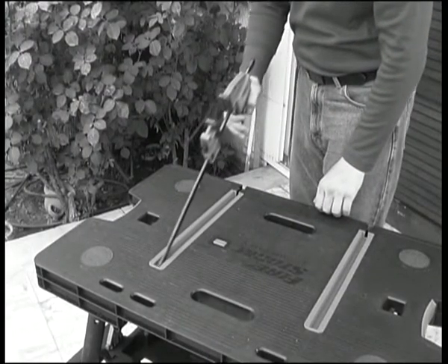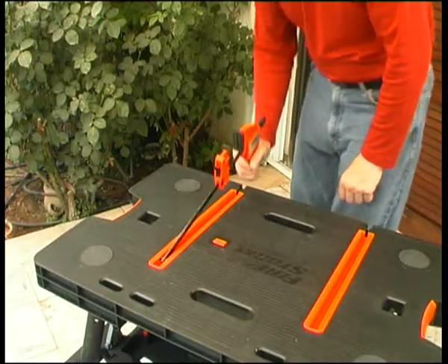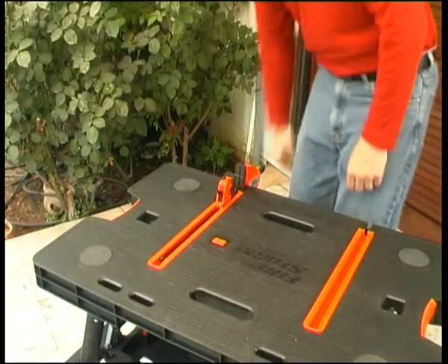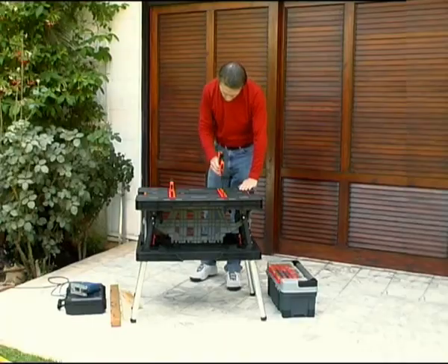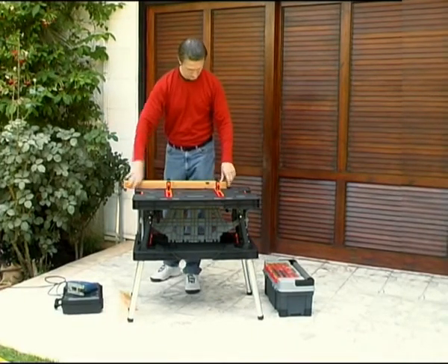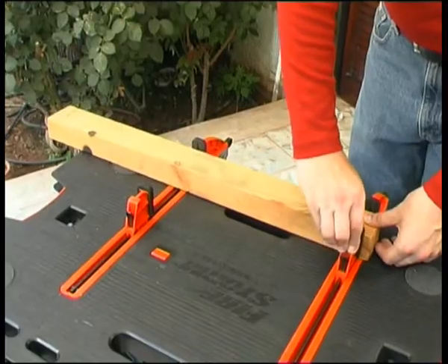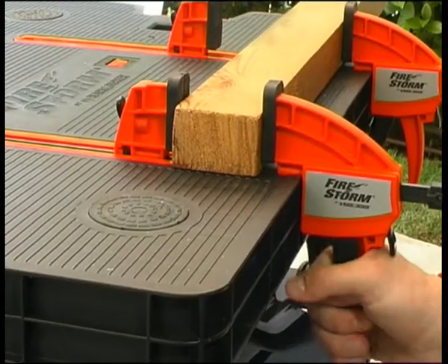Push the clamp all the way in. Then press the clamp's trigger and push the handle all the way down. Let go of the trigger to lock the clamp in place. You can now slide the moving part of the clamp to hold the piece of metal or wood you are working on and tighten it using the trigger.